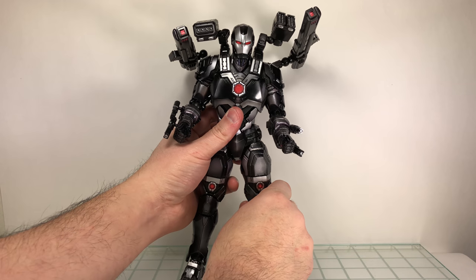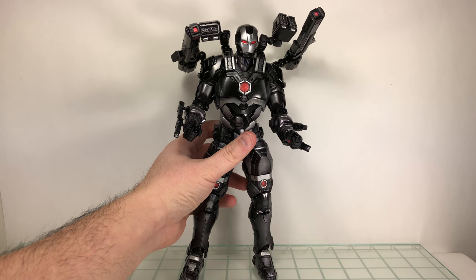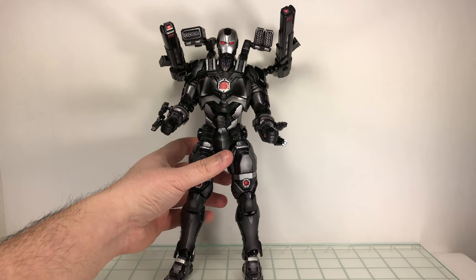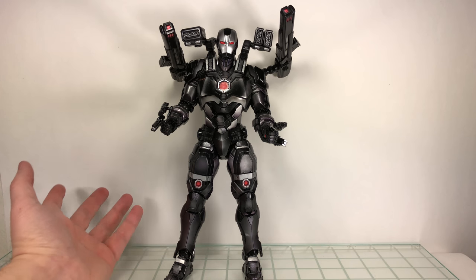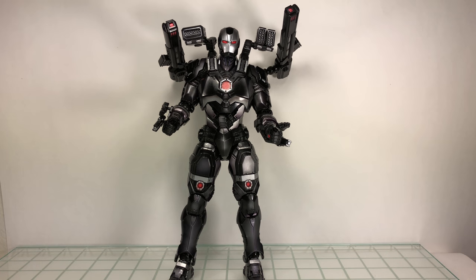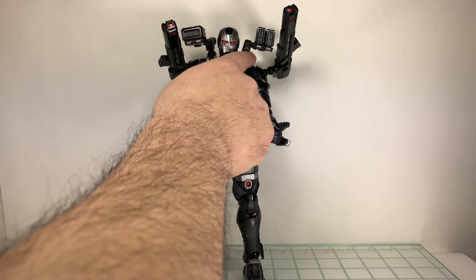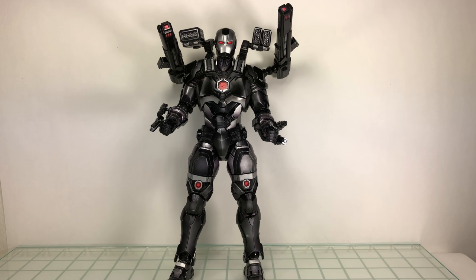He is a bit bulkier. You do get the Play Arts Kai stand, but as far as trying to get him into a flight pose, it might be a little problematic because of the weight. They're not the greatest stands for dynamic poses and such. It's a nice piece — I do like it. I was waiting for this thing to come out. I'm not displeased with the overall purchase. I do wish I could finagle this piece to get the articulation I want; it's just kind of a pain to have to do that.